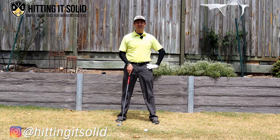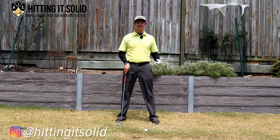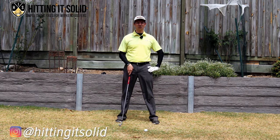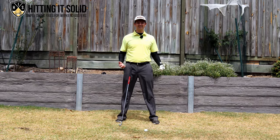Hey, it's Troy from HittingItSolid.com, where I help make the game of golf easy and show you how to hit the golf shots that you want to hit. In this video I'm going to show you how the lead arm in the golf follow through works so you can be a much more consistent golfer. Please don't forget to like this video and subscribe to the channel — more subscribers helps me grow the channel and keep producing golf instruction videos like this.